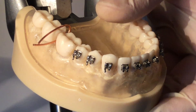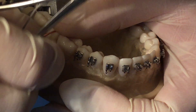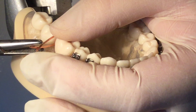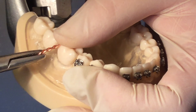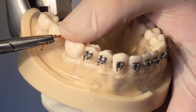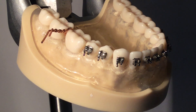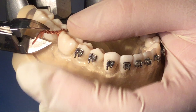With the hemostats, twist the wire in a clockwise direction. Using the wire cutters, cut a pigtail to about two to three millimeters long.